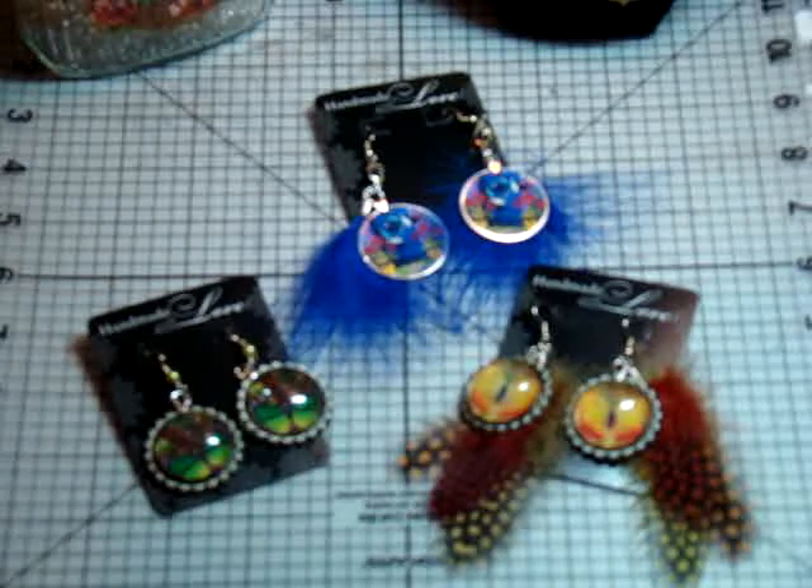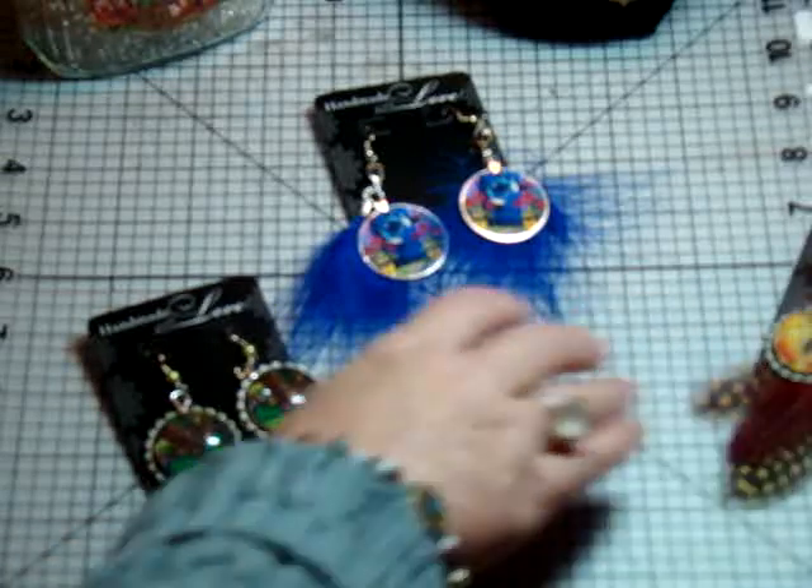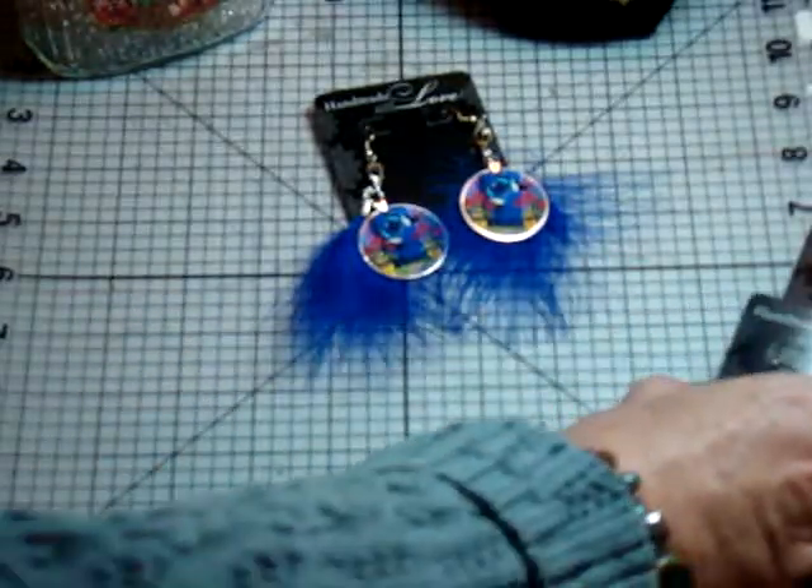They were looking for someone just to do that — to take their collage sheets and make jewelry pieces. So I've done the earrings.